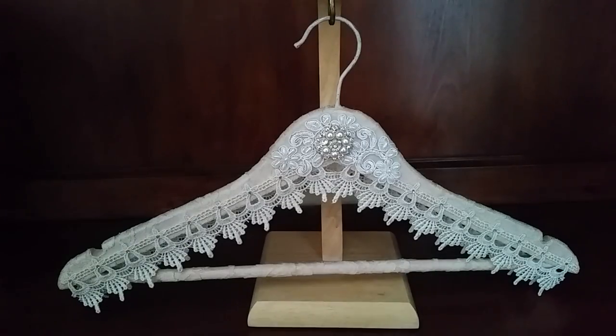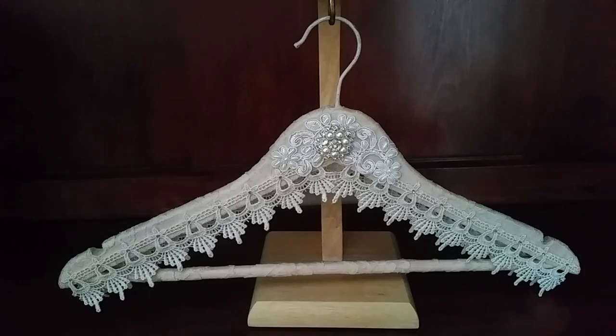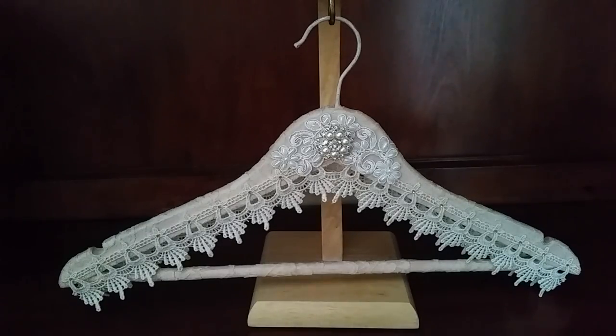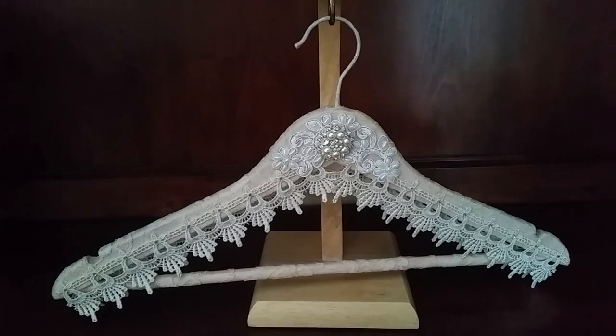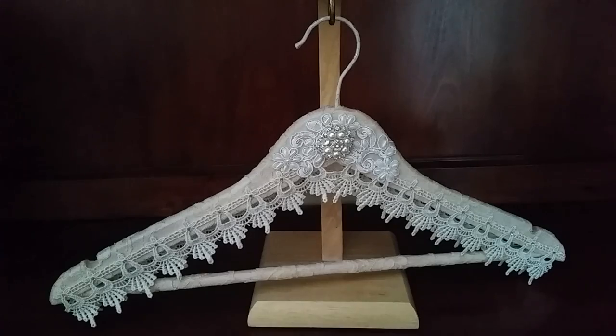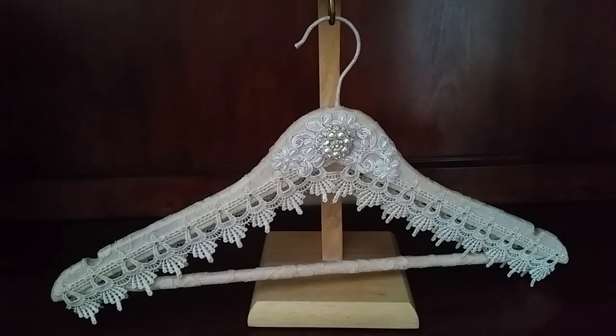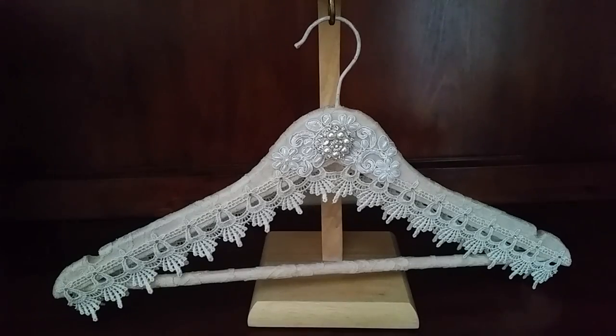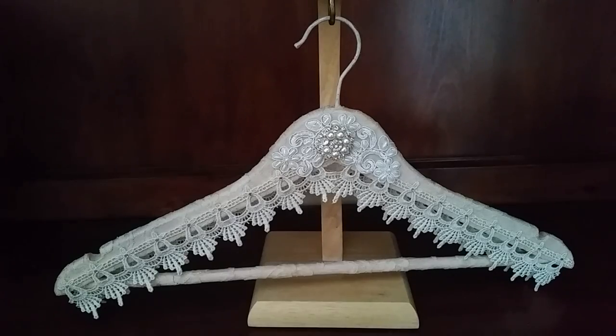Hi guys, Jennifer here from Beauty is Virtue. I wanted to bring to you today a beautiful vintage hanger. I basically used the ones that you get in a four or five pack — the light wood hangers from the store. I think I got these at Tuesday Morning and they come in a pack for like four or five dollars. I altered it with some beautiful laces, some beautiful bridal trim, and some bling.